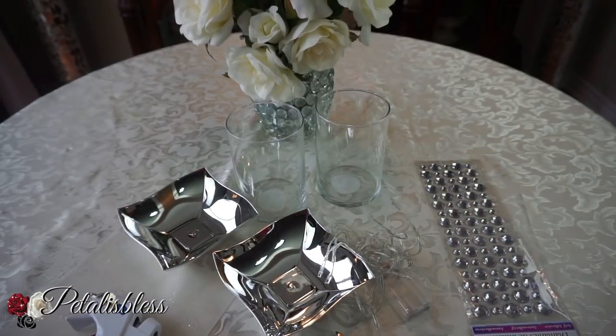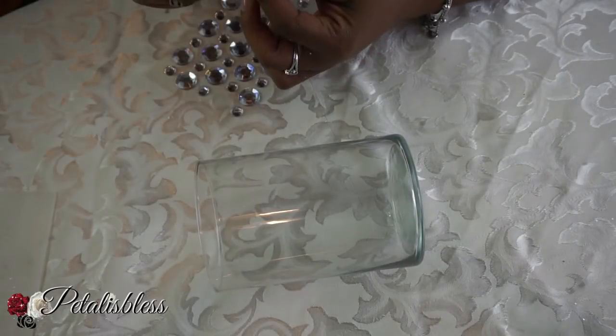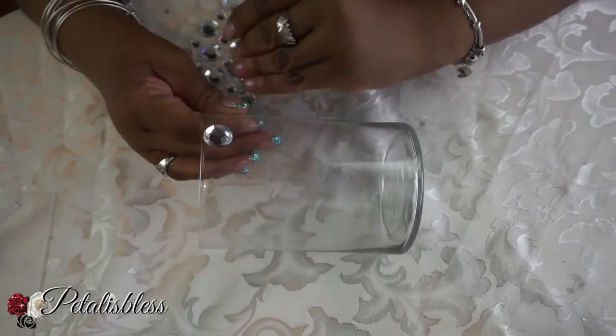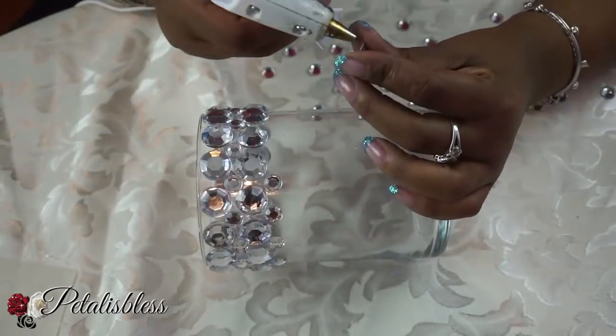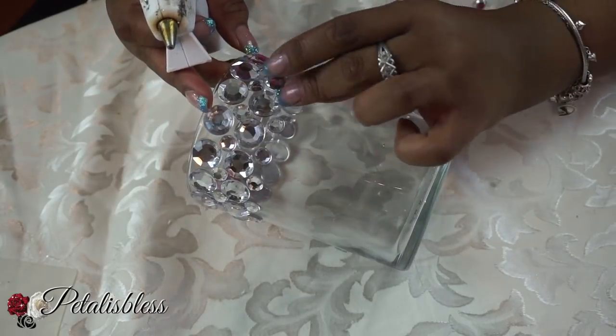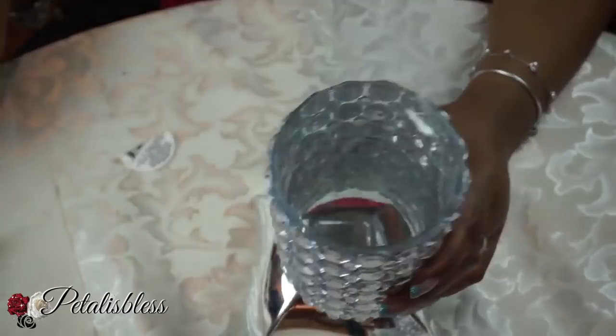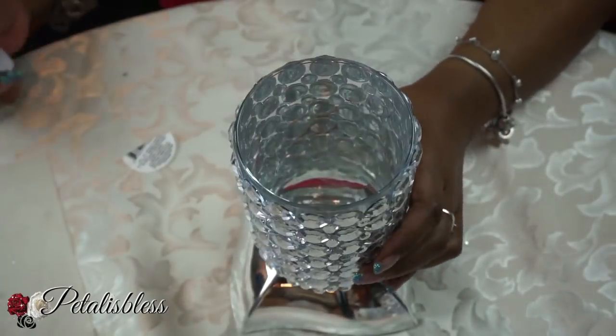All right you guys, let's get started. We're just gonna bling out our vases all the way around, straight down to the bottom. And now we're just gonna take the vase and glue it with the glue gun to the chrome dish.